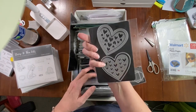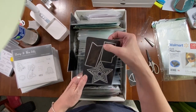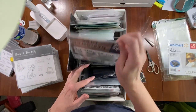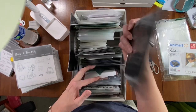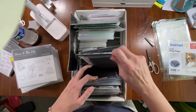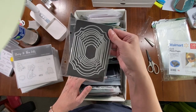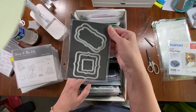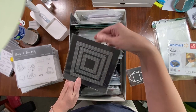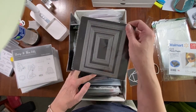Then I go into hearts — these are for shaker pockets but you can use them for other things — then stars, a banner, and a clipboard shape, more stars from Echo Park, hexagons, something from Tuesday Morning, then brackets, squares, rectangles. This one is really nice. I have my square ones in an envelope with the top cut off, then postage stamp dies and rectangles.